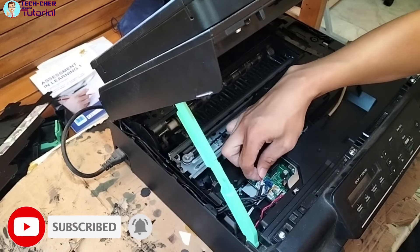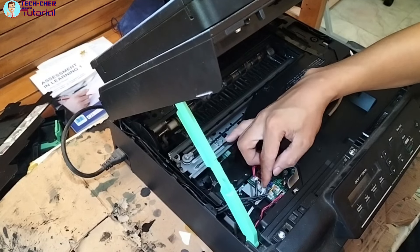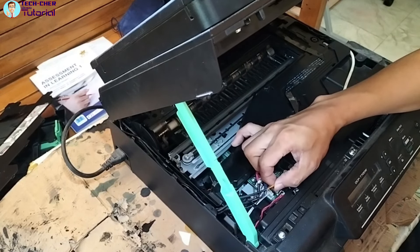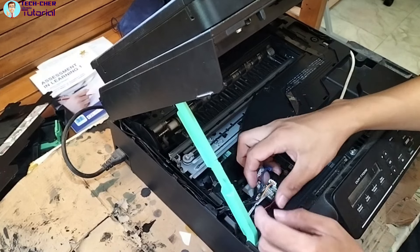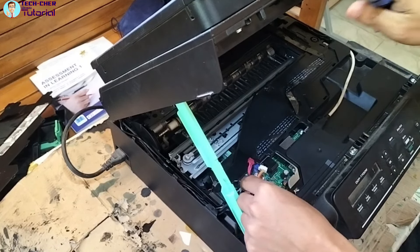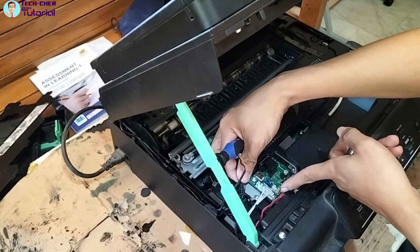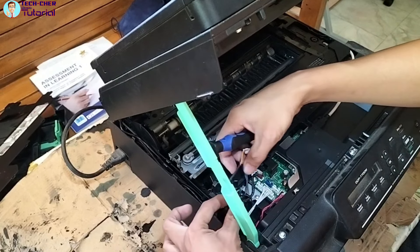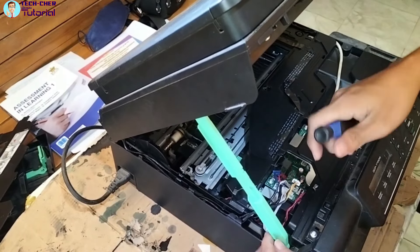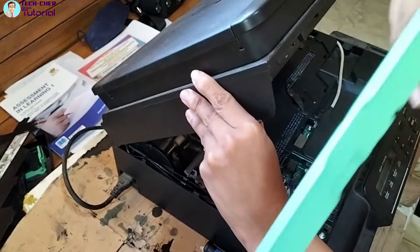Naka-color coding na rin, hindi na rin kayo mahihirapan sa pagbalik nito. Tatanggalin ko itong mga naka-connect lang. Pag actual nyo nang binubuksan, makikita lang din naman talaga ninyo kung ano yung mga wire o connection na naka-connect dito — itong white na ito, pati ito at saka ito. May screw lang dito na nakalagay, then pwede na nating tanggalin ito — yung kulay green na to, yung standya sa gilid.